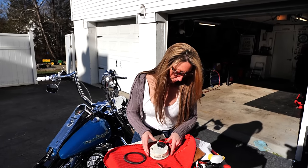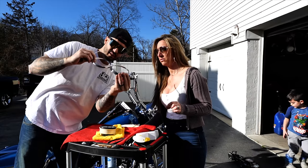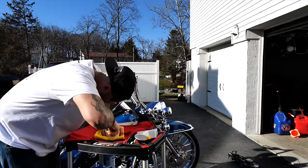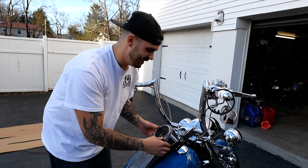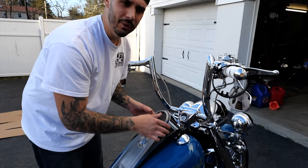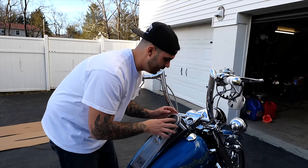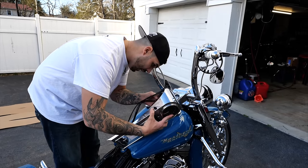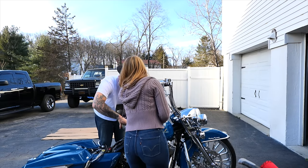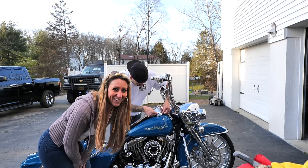Now we have the daunting task of bending all those clamps. I like the way that looks better, though. Two hours later — I don't recommend this job. That was terrible, awful. Trying to get the speedo back — same way we had to pry it apart, you had to pry that thing back in. It didn't even want to fit right.